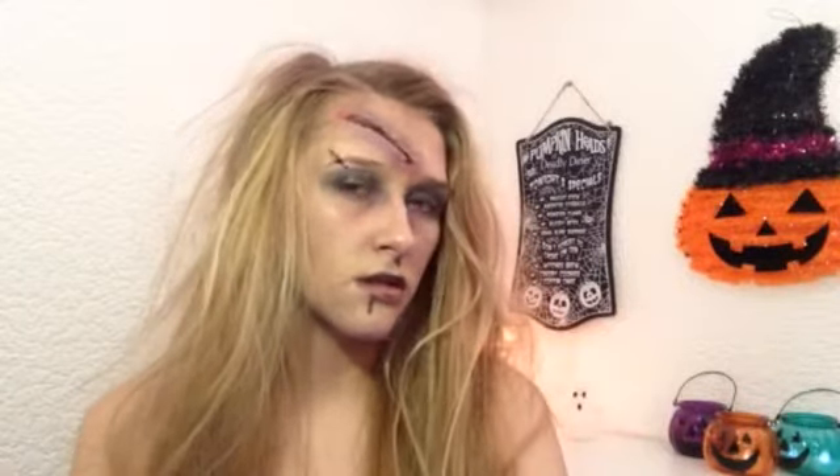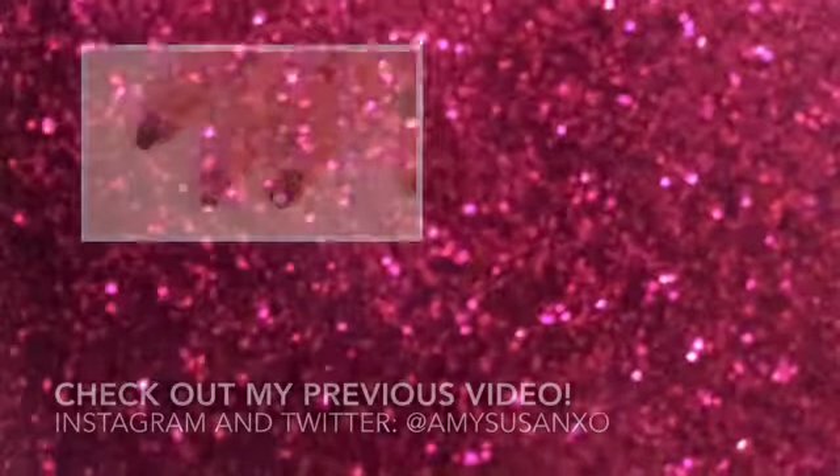And that's the finished look! If you want to wear this out for Halloween, all you need to do is back-comb your hair and wear it with a black outfit and it'll look amazing. If you like this video please give it a big thumbs up and subscribe, and thank you so much for watching. Bye!